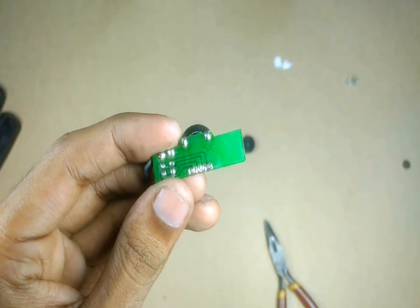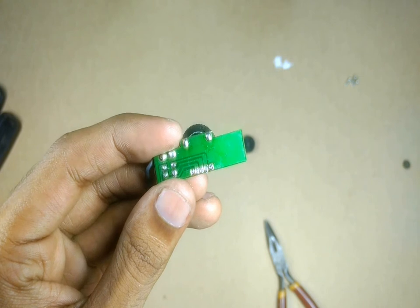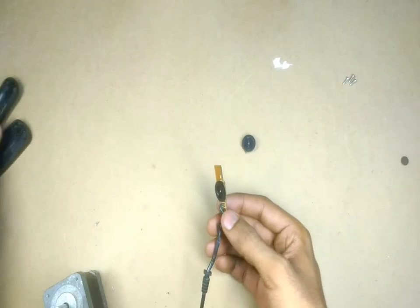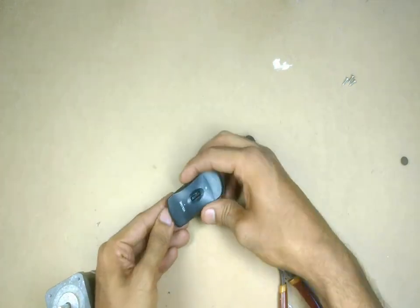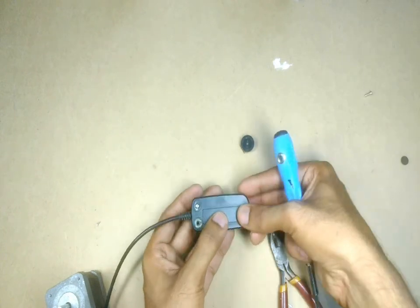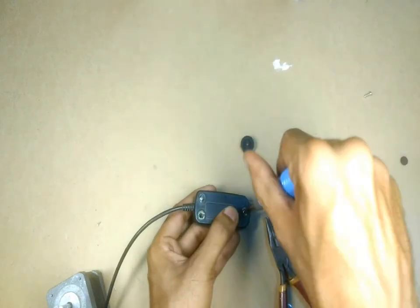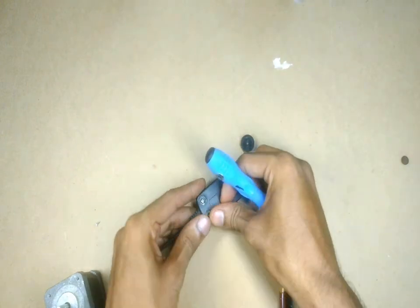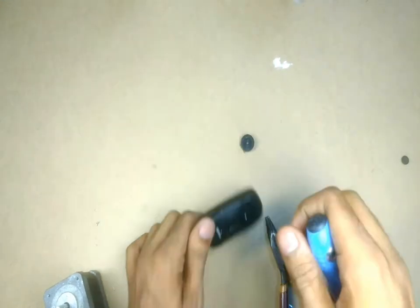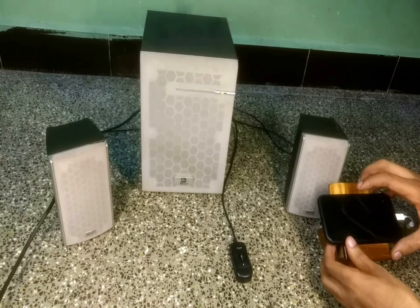I have replaced the potentiometer successfully. Now let's put it back into its casing and do the final testing.